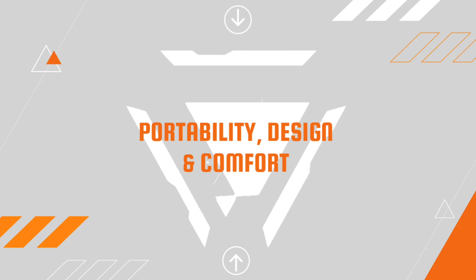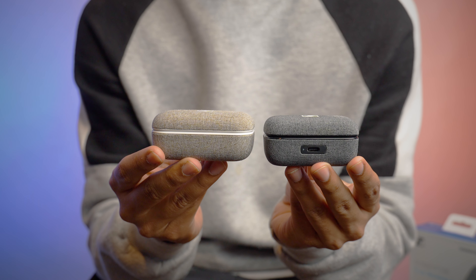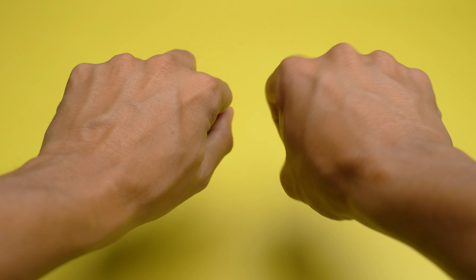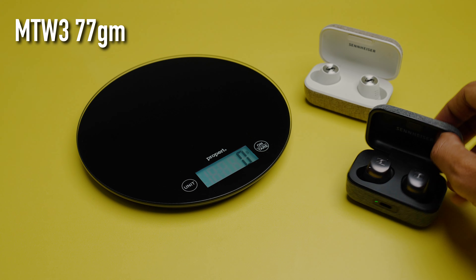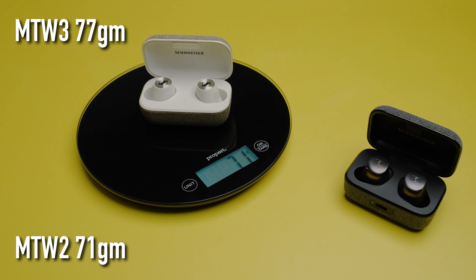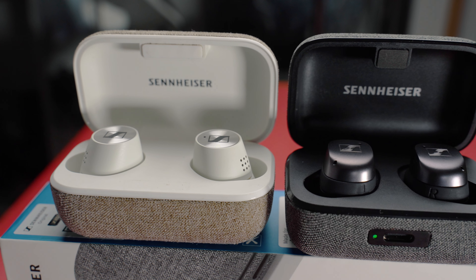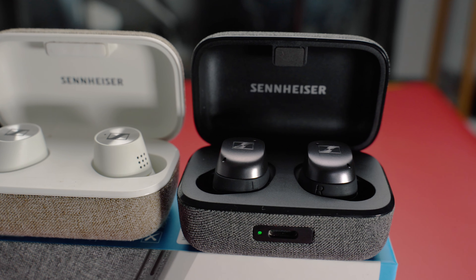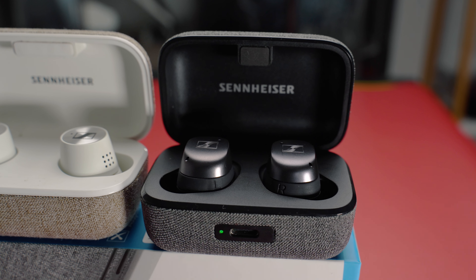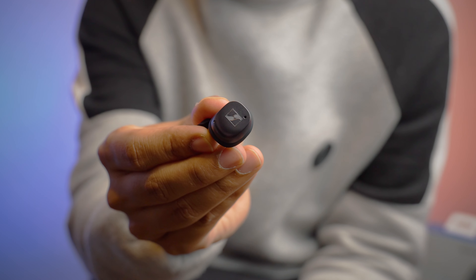The TW3 case is actually a little smaller than its predecessor, which clearly makes it more portable, but surprisingly it is a tad bit heavier even with the smaller footprint. Nevertheless it's very much pocket-friendly. The case looks exactly the same as the TW2 except for the positioning of the charging port and the battery indicator.